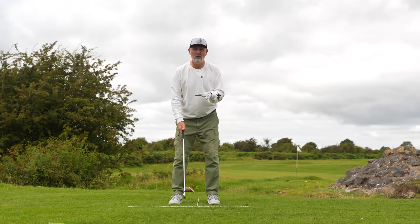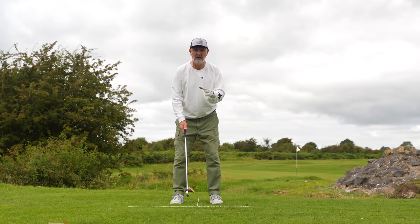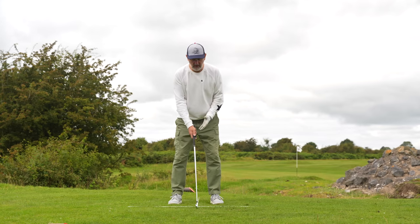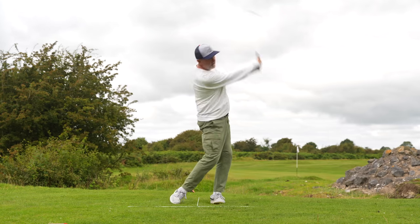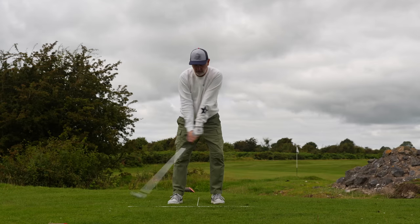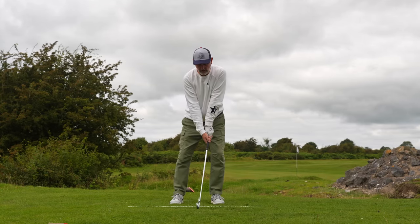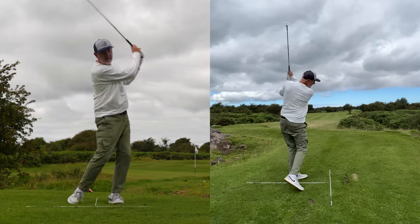I'm not going to waffle on with this one. Go and watch Saguto Golf's full explanation. It has a lot of connotations of the stack and tilt method. Weight over to that left-hand side — all you're going to do is get a bit of rhythm and hit down on that ball. Pick a little point on the ground so you know where your low point is, switch your weight over, and make sure you're hitting down: left arm straight, down on that ball.